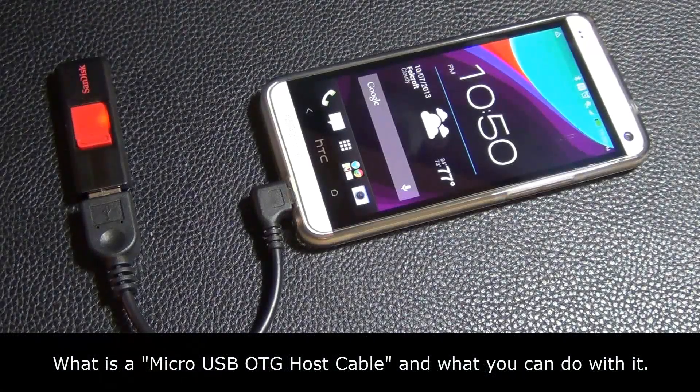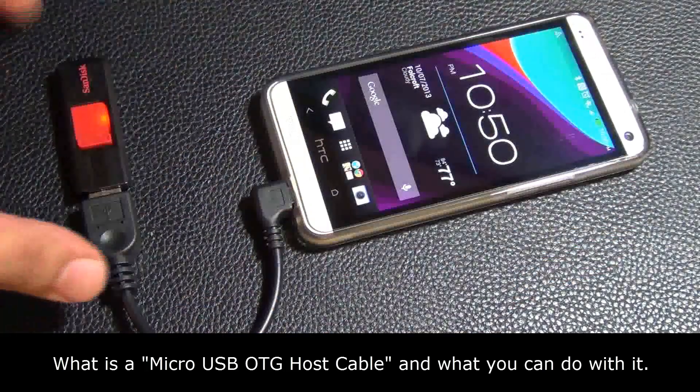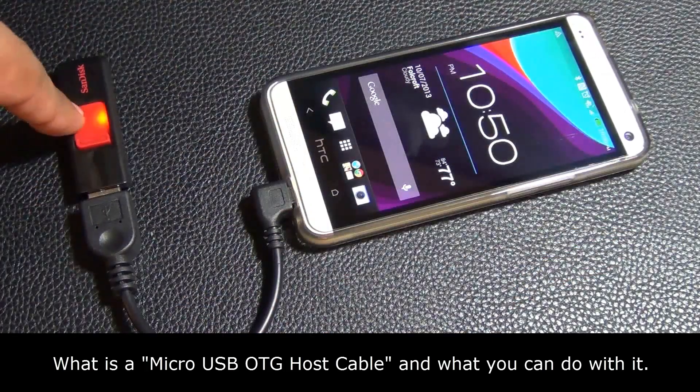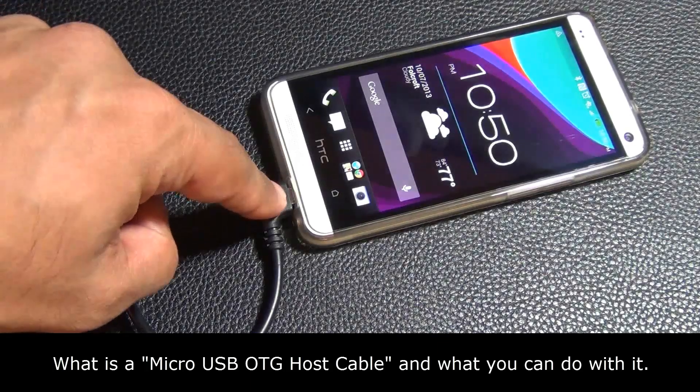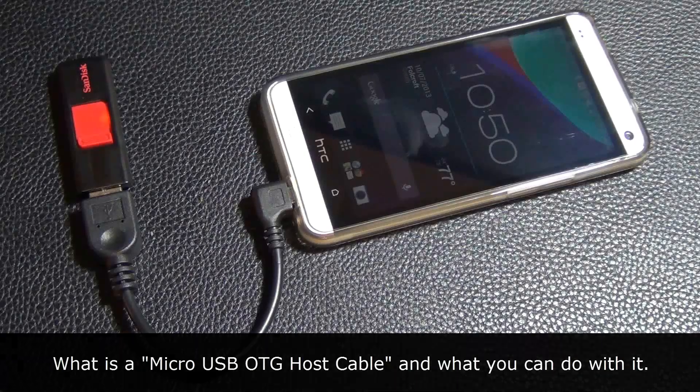Hello and welcome to Socky Tech. In today's video I'm going to be talking about the micro USB OTG host cable and what it is good for. The first thing is you can look at what it's good for: you can attach a USB flash drive directly onto your smartphone, effectively adding some extra space on your phone.